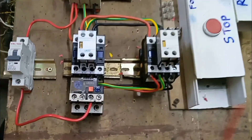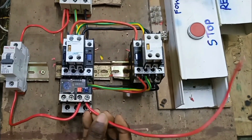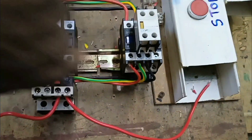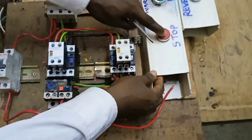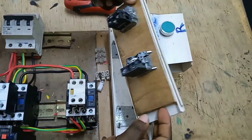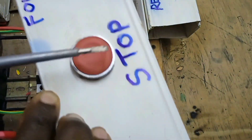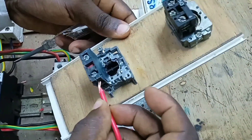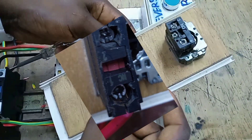We then connect a cable to terminal 96 of the overload relay. Now we come to the stop push button — the red one. We connect a cable to the input of this stop push button.